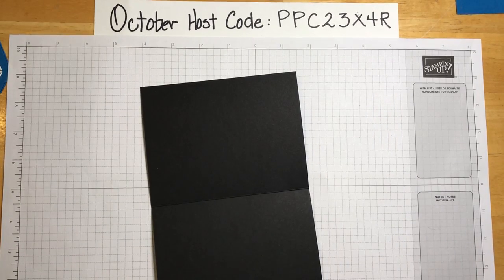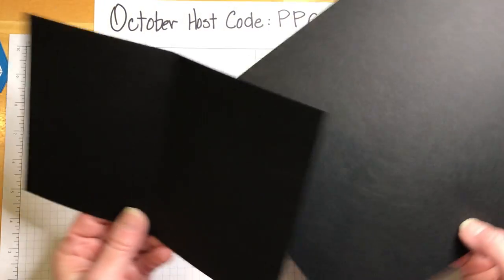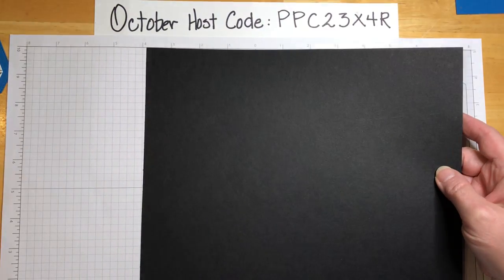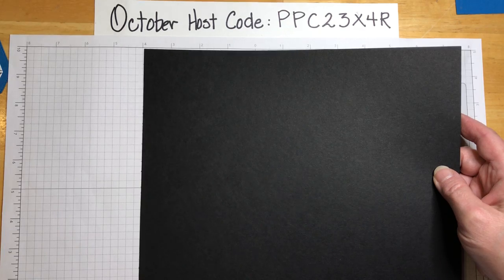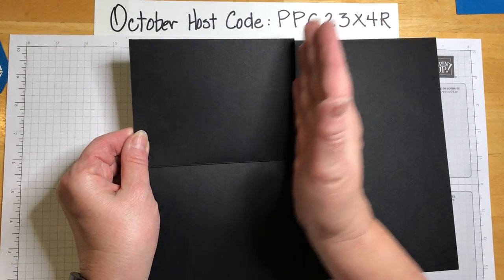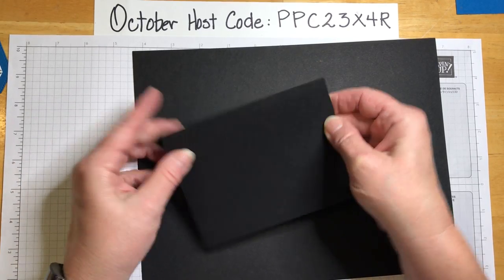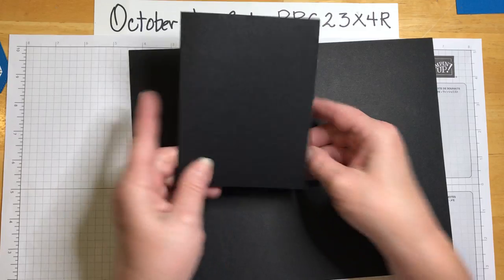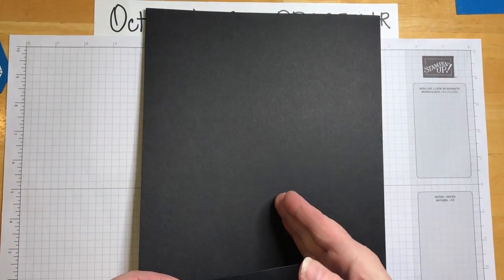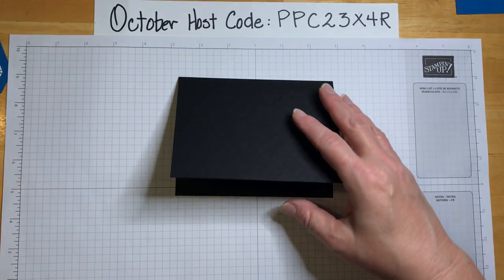To make an A2 size card base, you take a full size 8½ by 11 card stock and cut it in half. You can cut it this way and fold it like this, or cut it the other way and fold it down. For this card, we're using it like this.